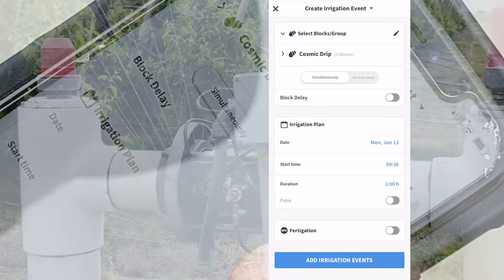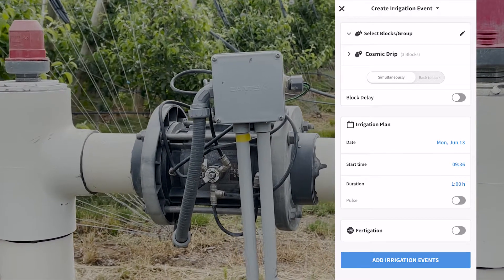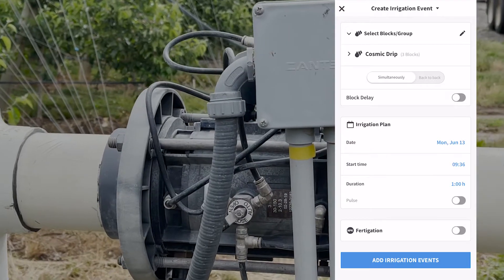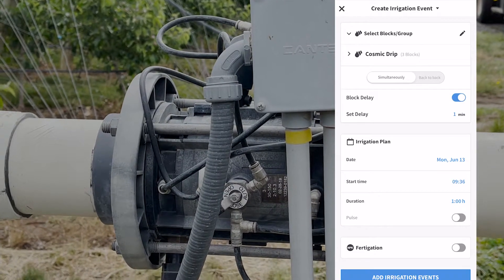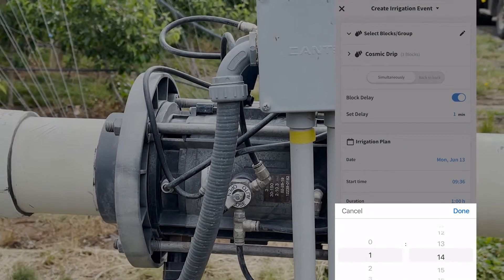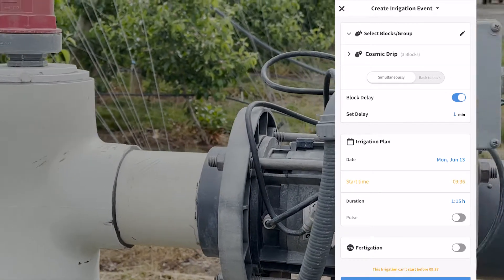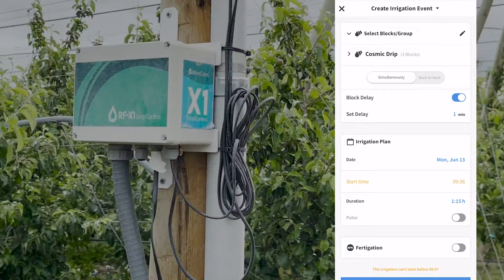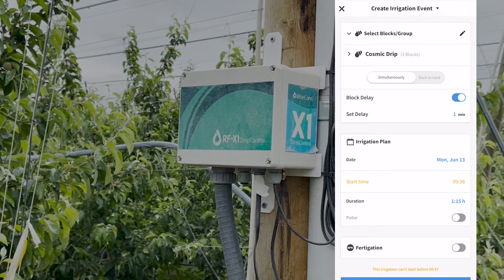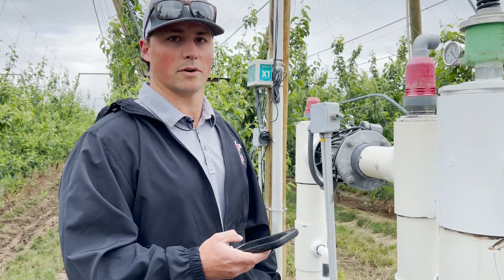We do a block delay so it allows the water to go into one block every minute, so that way you're not having all the blocks get hit with a whole bunch of water at once. Once we set the block delay and our duration, I can click 'Add Irrigation Event,' and it gets registered to this device, which is connected to a solenoid that will open the valve at the time we'd like the water to run.